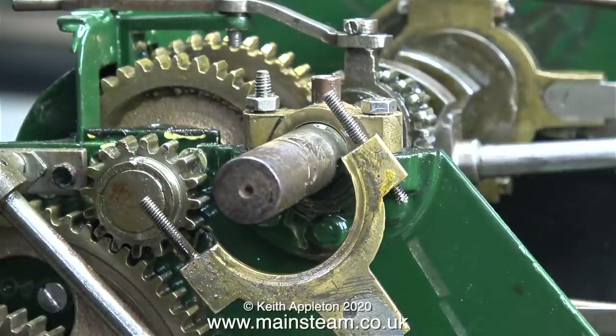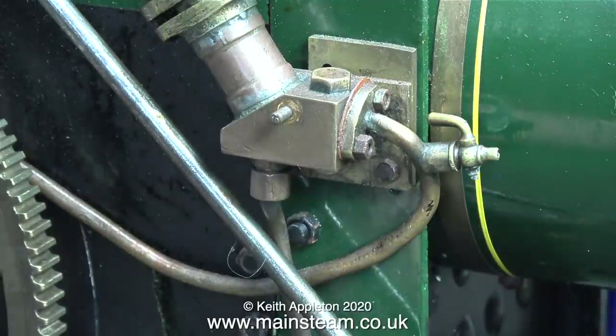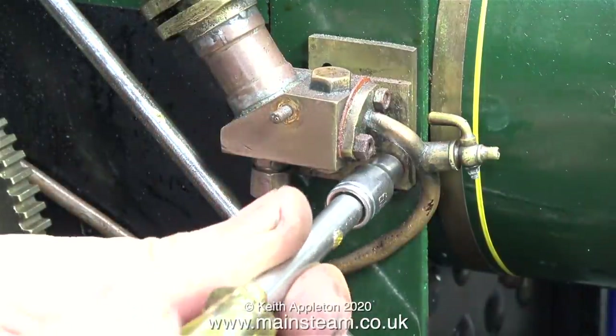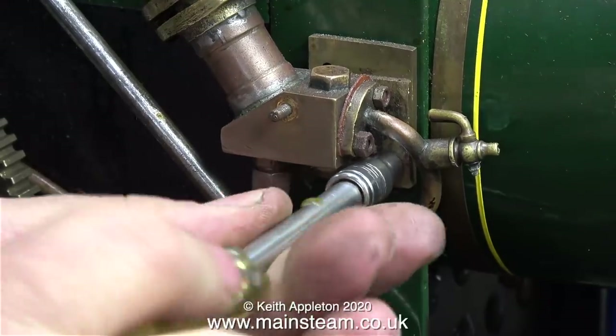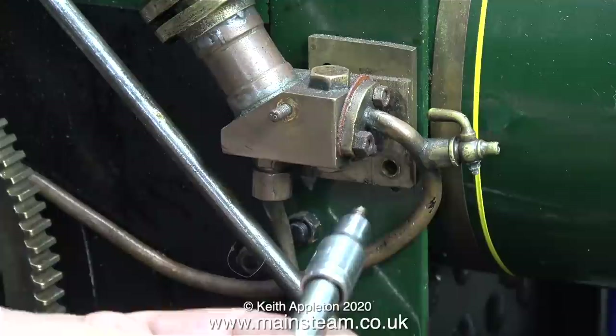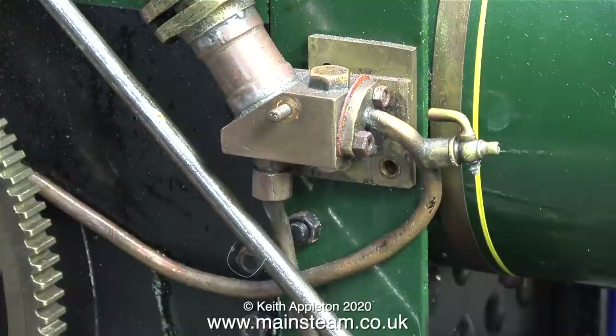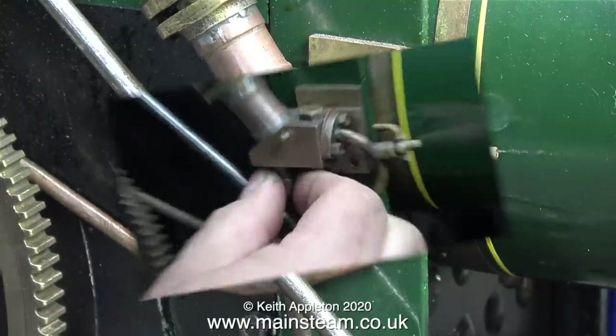Before I refit the eccentric strap I'm going to clean it up — not polish it, just clean it up so at least it's not dirty. The next part of the job is to remove the water pump. The pump is secured to the side plate with a long stud in the center of the body and also a small brass bolt. The piece of brass packing behind it is a bit of a mess so I may clean this up before I refit it.